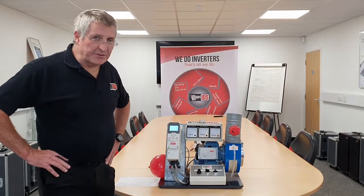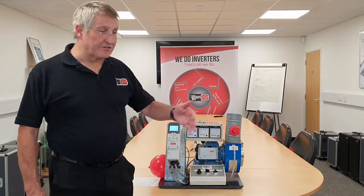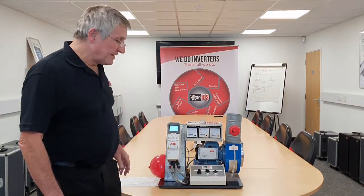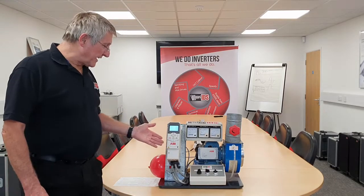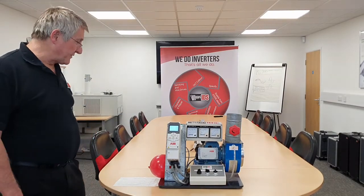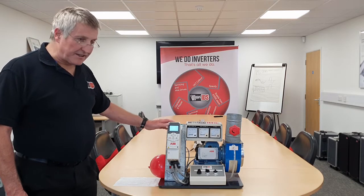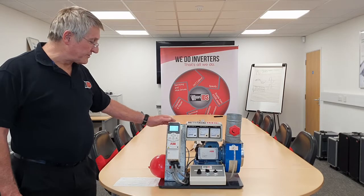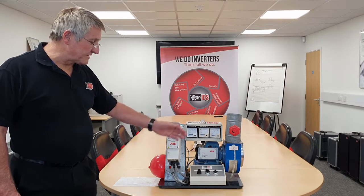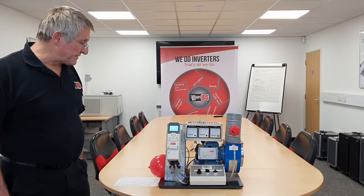Hello, my name is Blaise Ford from Inverter Drive Systems and welcome to Inverter Drive Systems training group. This is a little rig we use to demonstrate savings that can be made by use of an inverter. In this case we are going to demonstrate how you can save energy on a centrifugal load — in this case it is a fan, but this applies to pumps and fans.